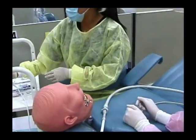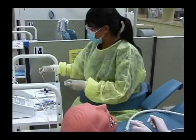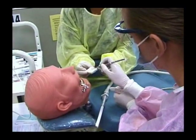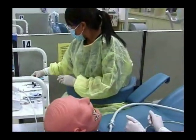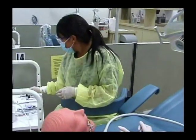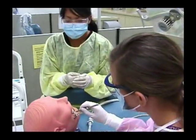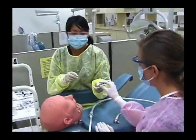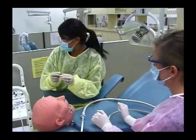Once the material is hardened, the doctor will place the composite material on the tooth. Once the material is placed, the doctor will use instruments such as an interproximal carver to carve the restoration. She may also use polishing burrs or sandpaper discs to smooth the restoration.